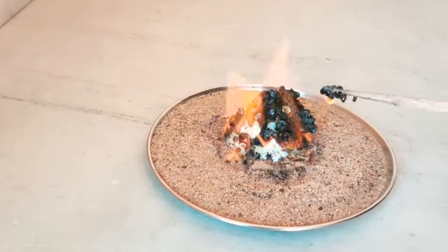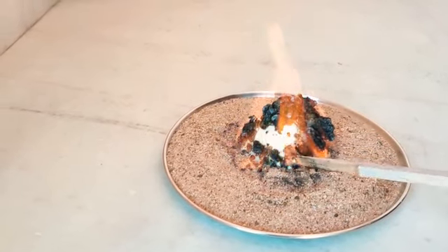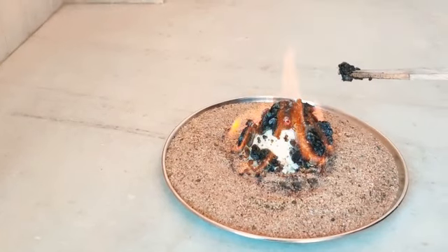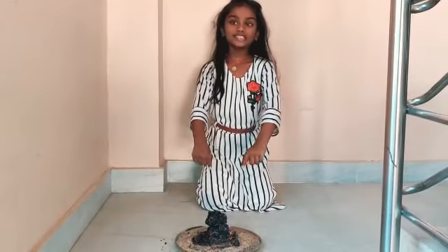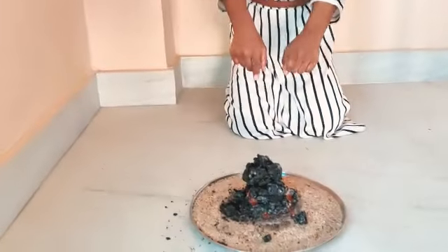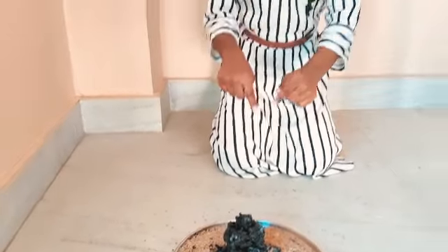Can you see the black snake is coming out? Look how cool it is and so amazing. Look at the black snake going up. Look at how awesome and amazing it is — look at how the fire made the baking soda and sugar powder into a black snake.